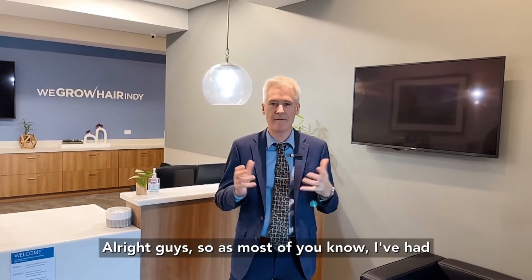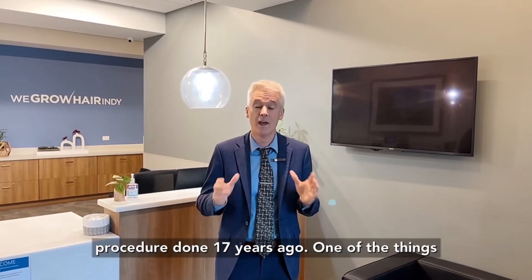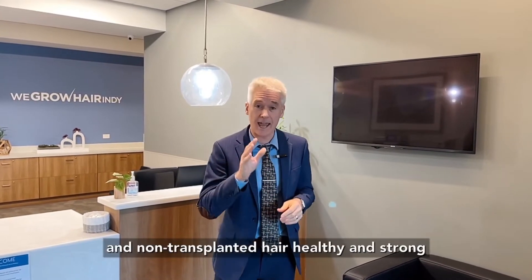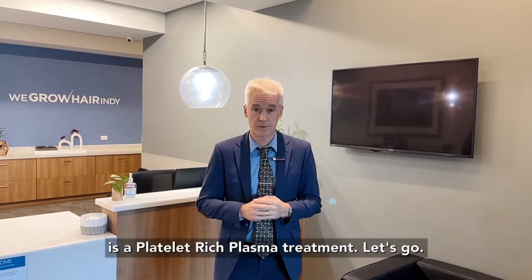As most of you know, I've had a hair transplant and a multitude of hair grafting procedures done 17 years ago. One of the things I love to do every few years to keep my transplant and non-transplant hair healthy and strong is a platelet-rich plasma treatment.